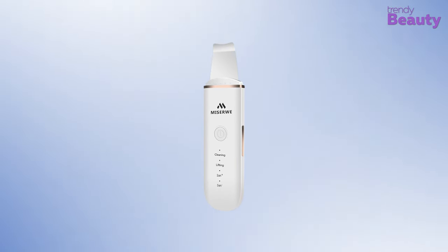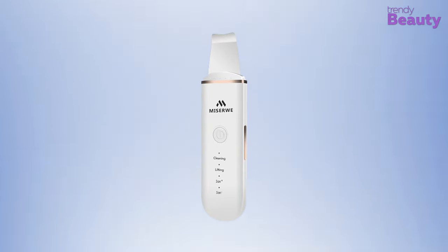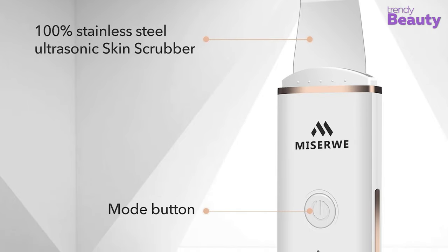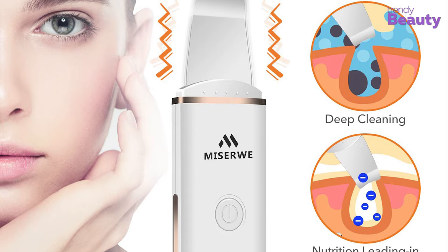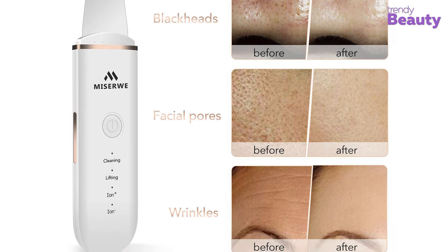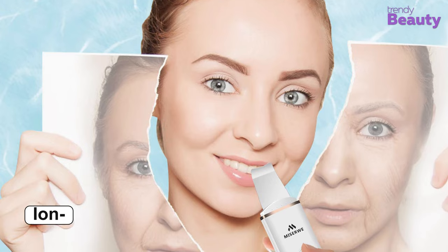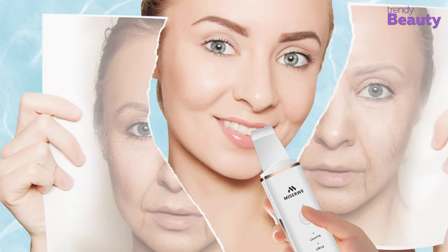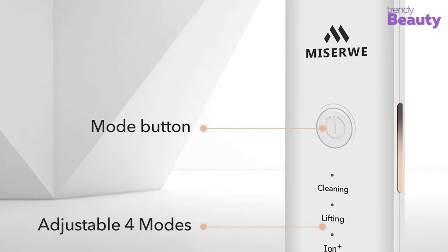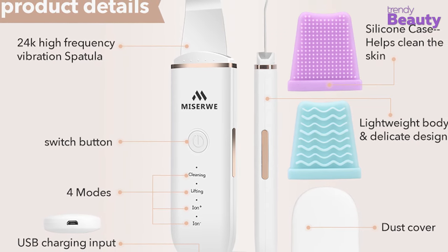The Miserwe Ultrasonic Skin Scrubber promises to provide your skin with a deep cleaning without causing damage while maintaining hygiene. This device has a 24K high frequency vibration spatula which is made of 100% stainless steel. The cleaning mode deeply cleans your skin using vibration, whereas the lifting mode provides a massaging experience while taking care of wrinkles. Positive ion mode works to get rid of all kinds of impurities including blackheads and whiteheads, while negative ion mode enables skin to absorb nutrients from skincare products faster. The device has a switch button for operating, comes with a dust cover, a USB charging cord, and two silicone cases which help to clean your skin.